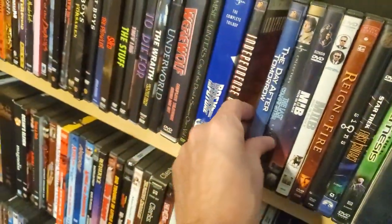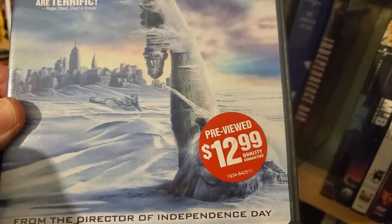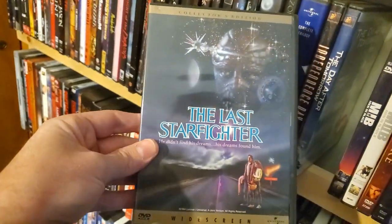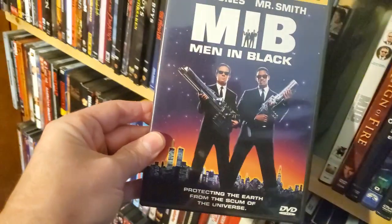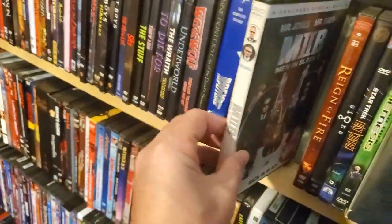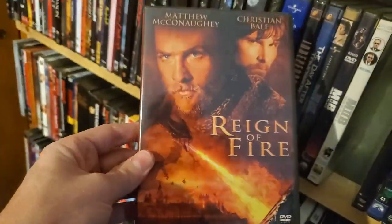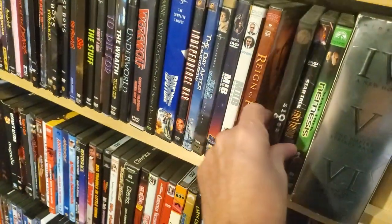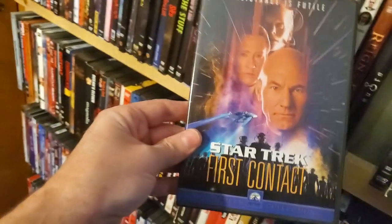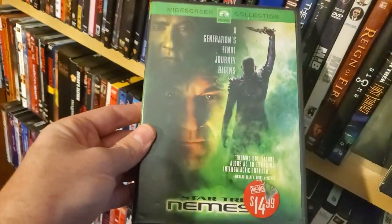Independence Day. The Day After Tomorrow — a previewed Blockbuster pickup. Last Starfighter. Men in Black. Men in Black 2. Reign of Fire — I really enjoy this one. Signs — another Blockbuster special. Star Trek First Contact. Star Trek Nemesis — another Blockbuster one, and this one gets a bad rap, but I like this one.